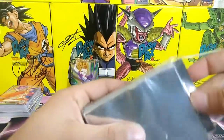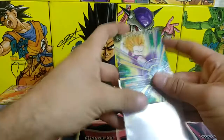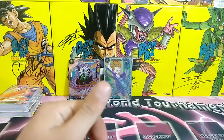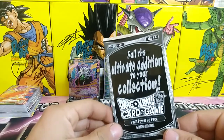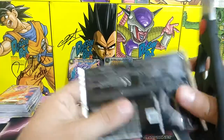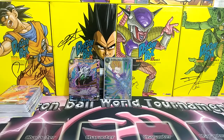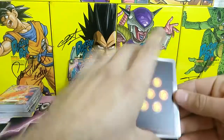I'm going to sleeve that Gohan up — it's worth a sleeve right there, that looks amazing. Now for the vault power-up packs — what I really want out of this is a holographic Senzu Bean, because that's awesome, and a holographic Dragon Radar would be amazing too. I want them all hollow, but mainly I just want one of each card. These are so random so you never know what you're getting. Hopefully I get all 20 when I buy my second pack.